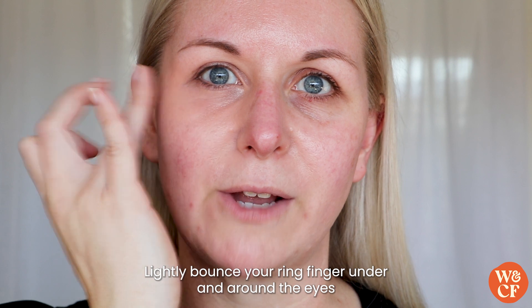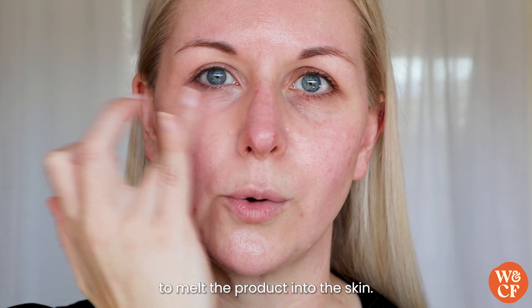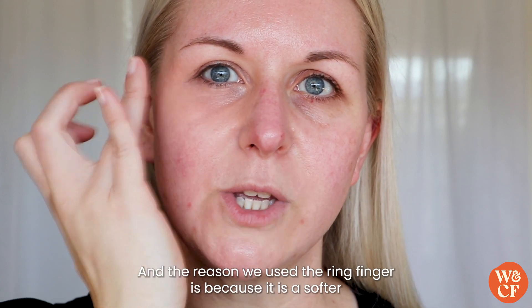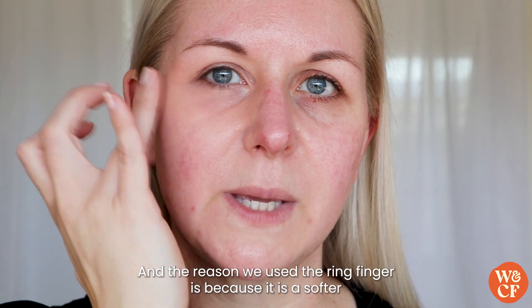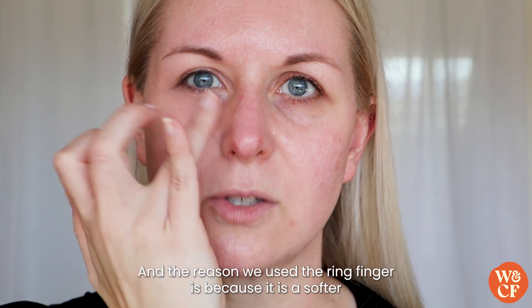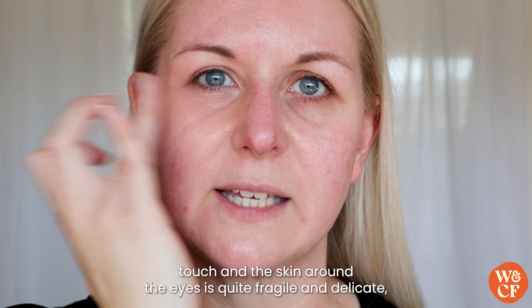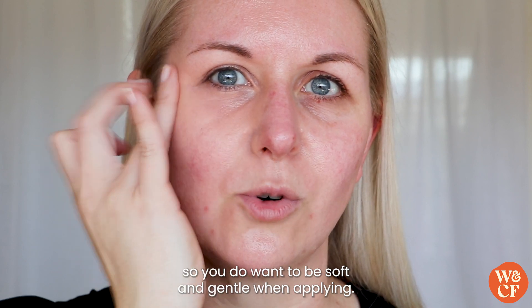Lightly bounce your ring finger under and around the eyes to melt the product into the skin. The reason we use the ring finger is because it is a softer touch, and the skin around the eyes is quite fragile and delicate, so you do want to be soft and gentle when applying.